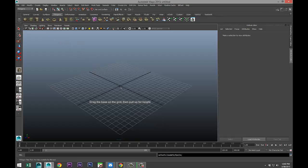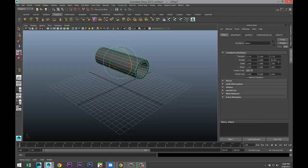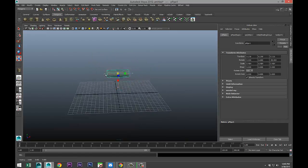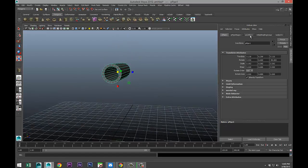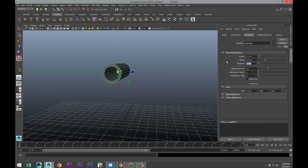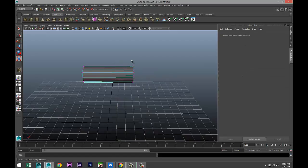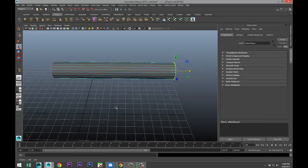We're gonna start with a polygon pipe — pull that up. We're gonna hit E and rotate that, check that it's at 90 degrees, and it is. Let's scale it down a little bit and check our thickness. We don't want it to be too thick, so let's do 0.15. That looks a little bit better. We're gonna right-click and go to vertex, drag-click these, hit W and pull that out. That's the first section of our pen.